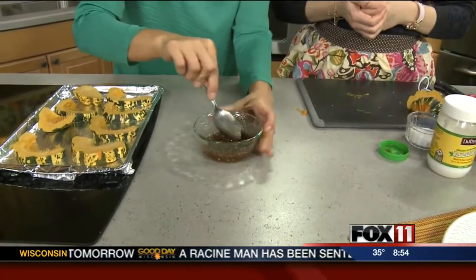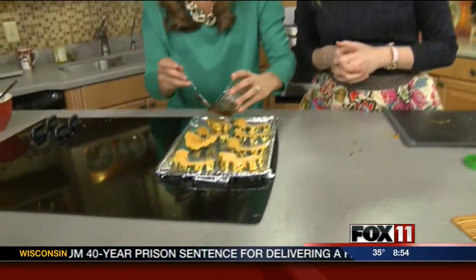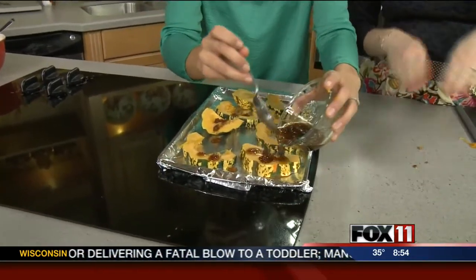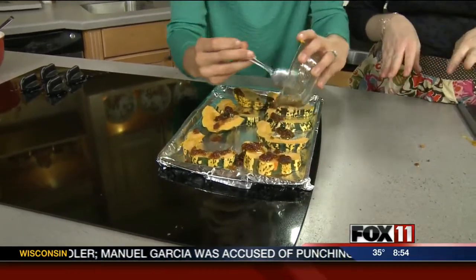Just a simple mix like that. A little messy, but that's okay. So simple — we just pour this over the squash, evenly coat it and drizzle it on. And if you feel like getting even messier, you can rub it around on the squash with your fingers. That'll probably help it coat better.